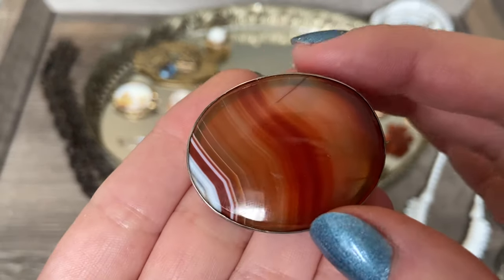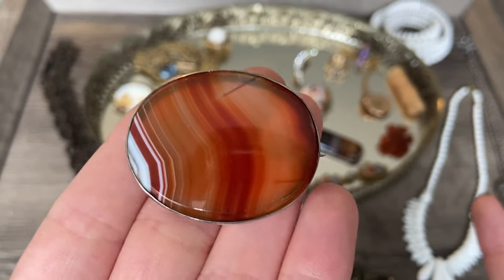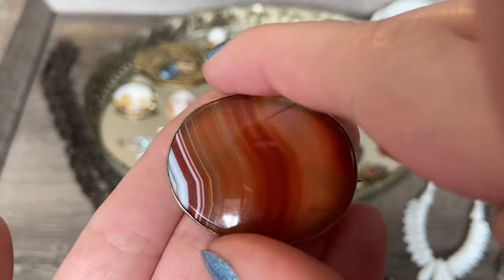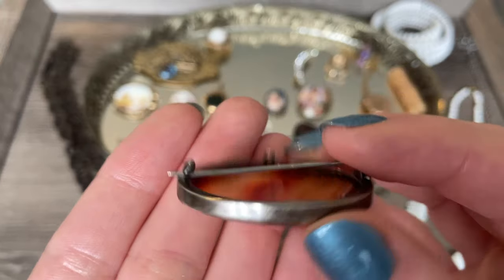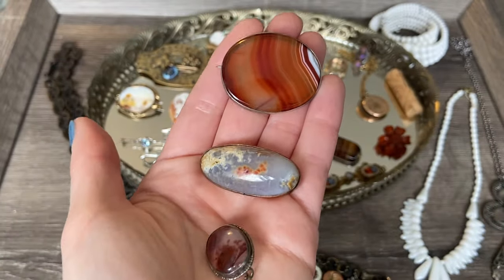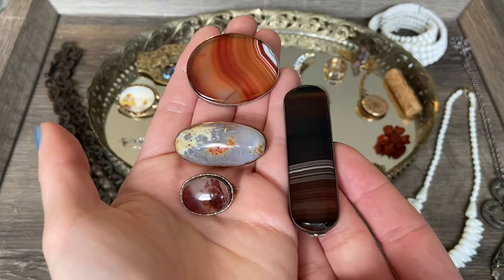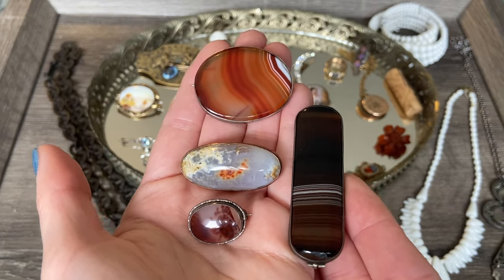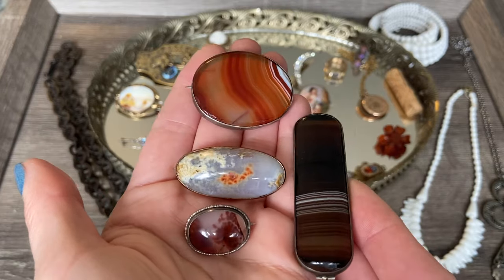And then there's this piece, which is another banded agate - you can see that there are two tiny cracks in this stone, unfortunately. But look at how beautiful the color banding is, and this one is a nice large size. It doesn't bother me too much; I still think it's a beautiful and wearable piece. I think these pieces all together make a really beautiful collection - I have a few other agate and stone brooches displayed together, so I'm really excited to add these.